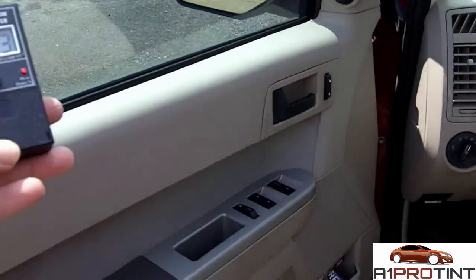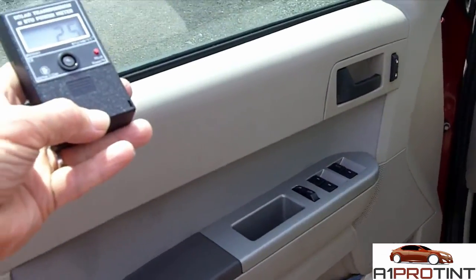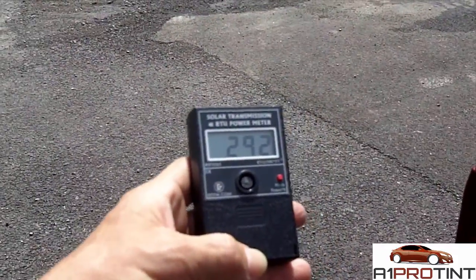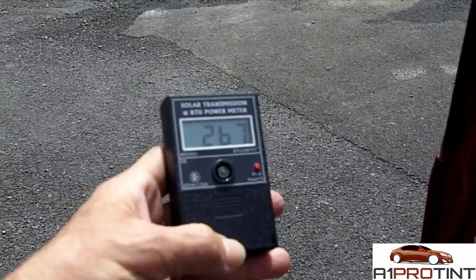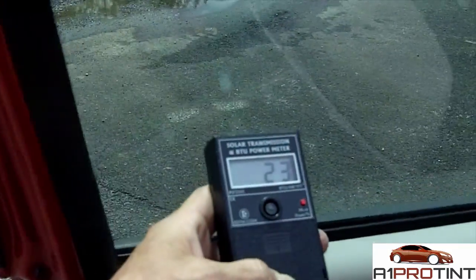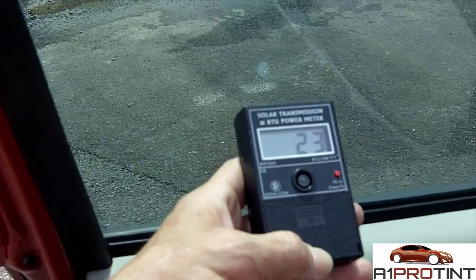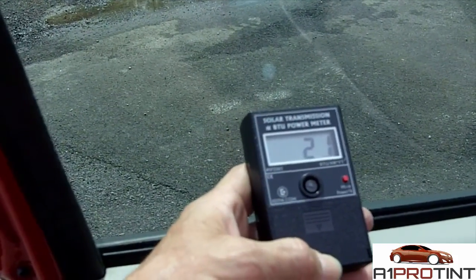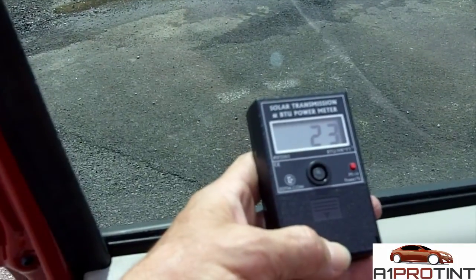You can see here the inside of the vehicle versus the outside coming up again. This also has the same effect with residential and commercial tinting, reducing the radiant heat coming into the house.